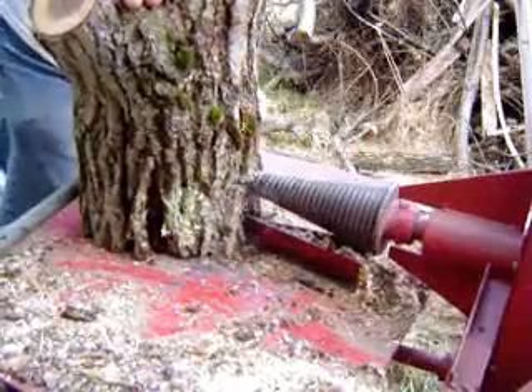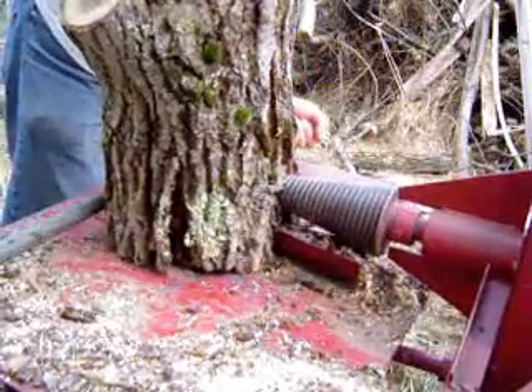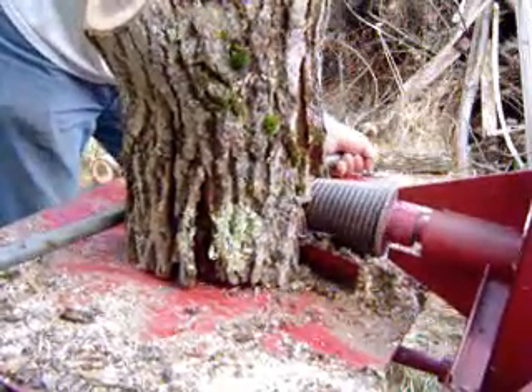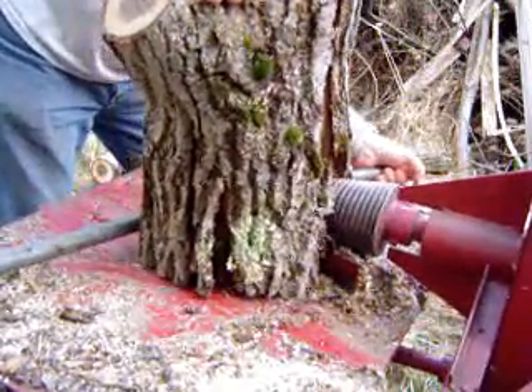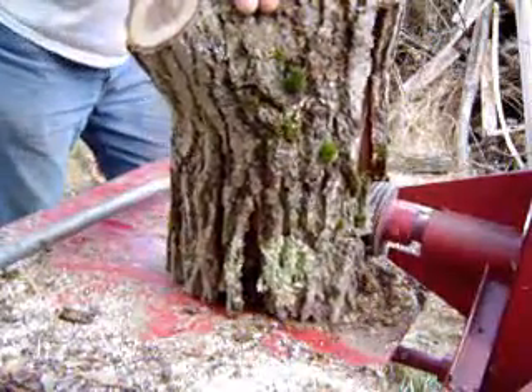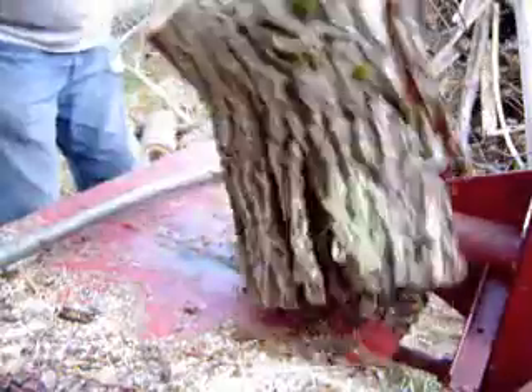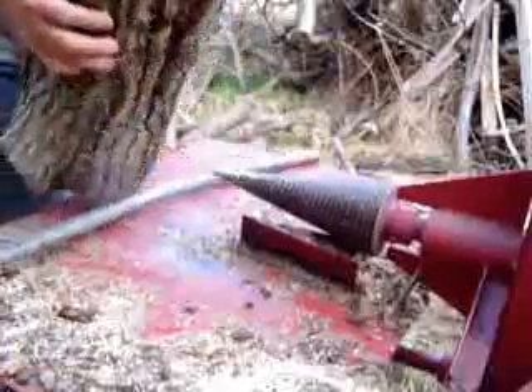The wedge is mounted a little bit to the left of center of the screw. When the screw enters the log, it kind of twists a little bit. If the wedge is right in the center, it won't win the crack. Even so, it doesn't always win the crack anyhow — usually it does though.